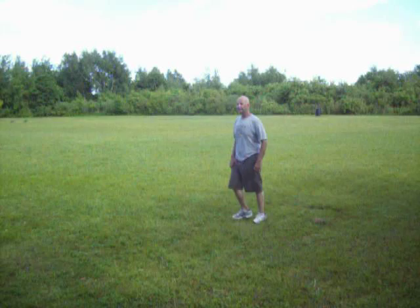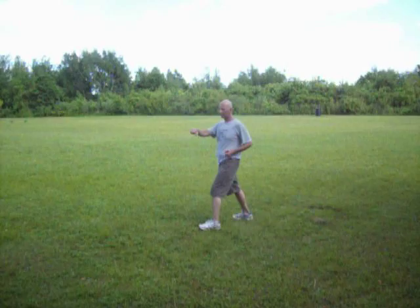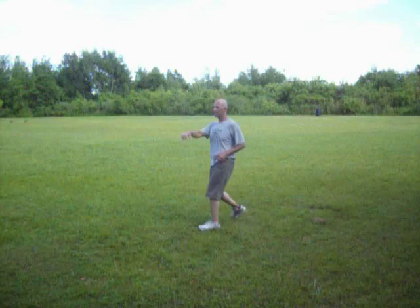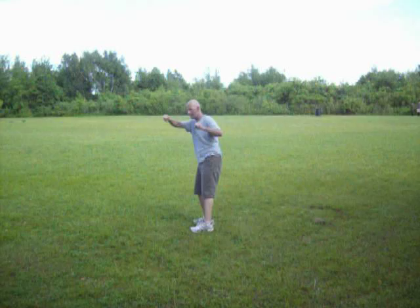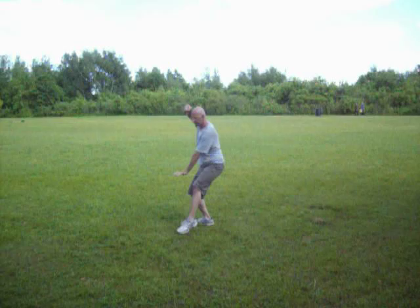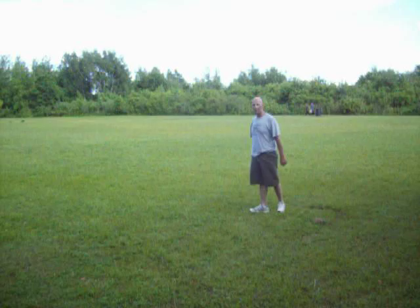That's number four. Number seven — same thing. So you twist out, you grab, you sweep. But say that doesn't work — you get them a little off-balanced, then you sweep back and throw down this way. Then you bring your foot to a cat stance and kick. That's number seven.